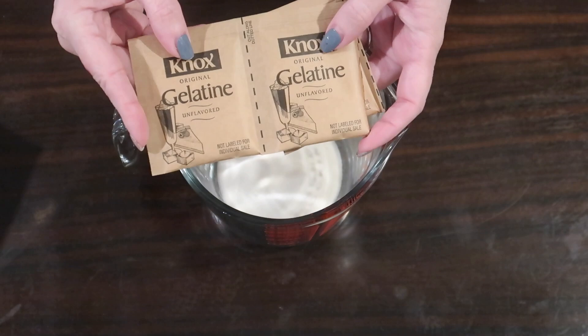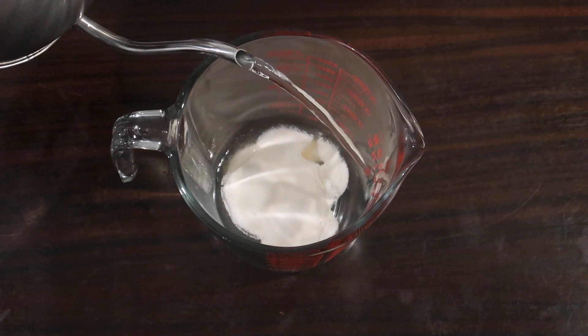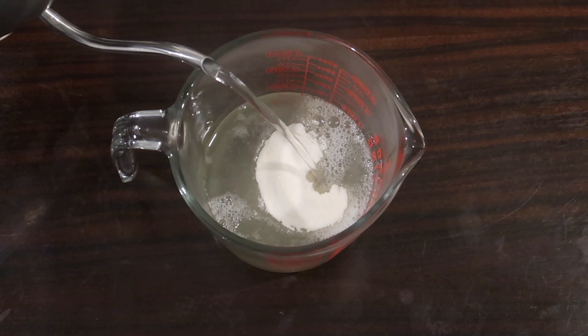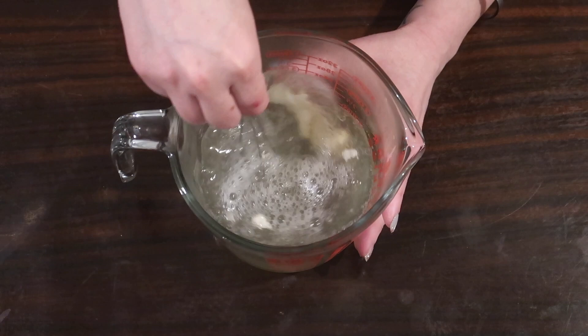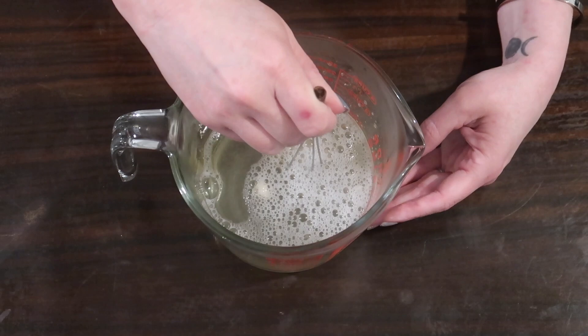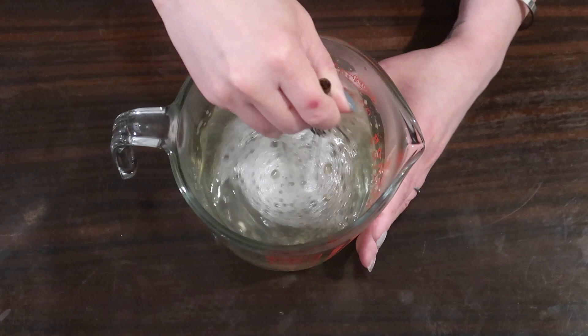I'm adding hot water using an electric kettle up to the two-cup mark. As we add that hot water, get in there with the whisk and try to break apart the gelatin — you can see it's sticking together a little bit, so you want to whisk it really, really well until it's all broken apart and dissolved. If doing this on the stovetop, combine gelatin with water over medium-high heat, let the temperature come up, cook for a few minutes until dissolved, then remove from heat.